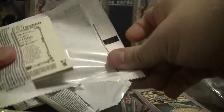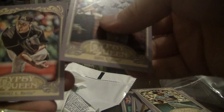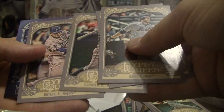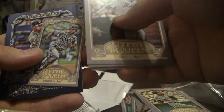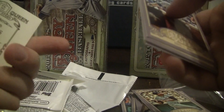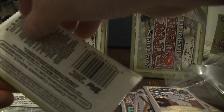All right, pack four. We have a Davis for the Mets, Sanchez for the Marlins, Kadir for the Rockies, Butler for the Royals, Jennings mini for the Rays, and a Future Stars Jennings for the Rays.